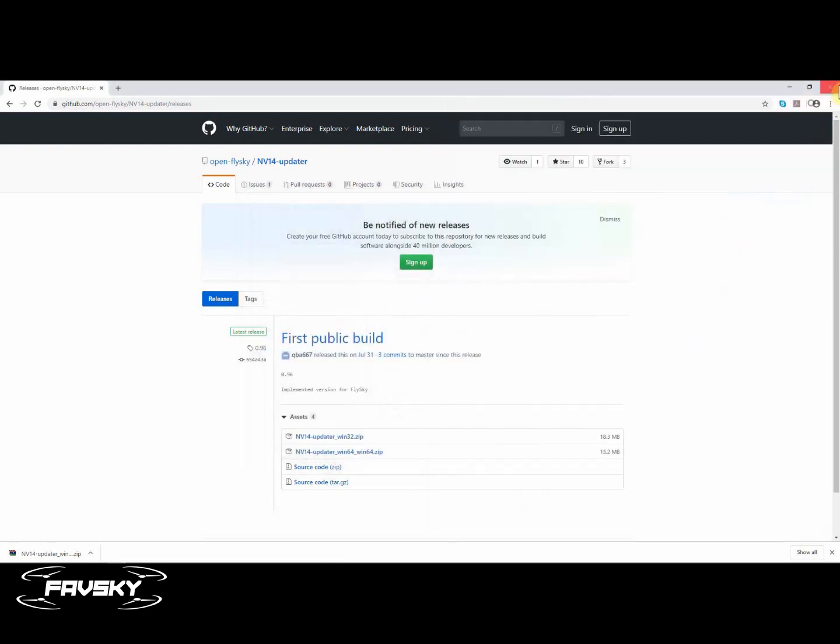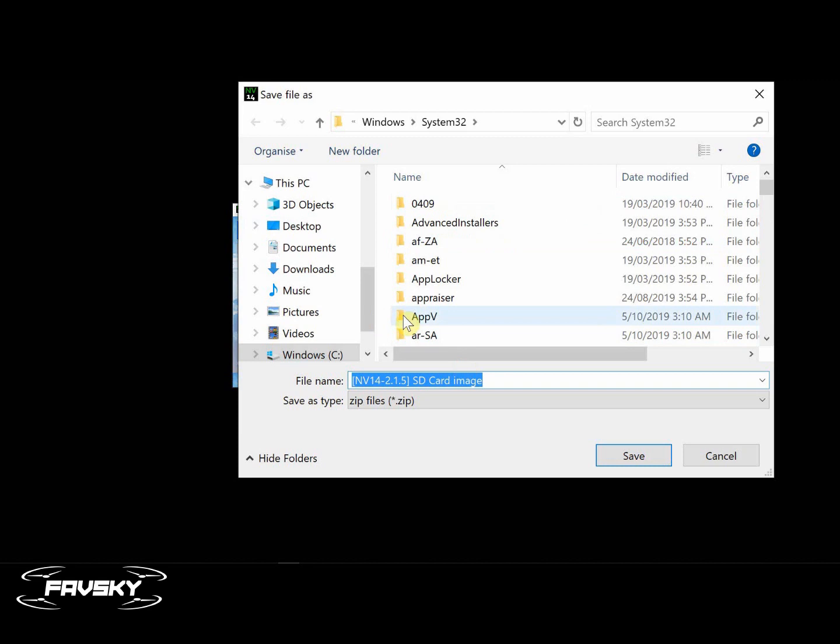Now the first thing you want to do before you even connect your transmitter is download the SD card image. That will download the archive and you can specify where you'd like to download it. That will give you a copy of the latest FlySky SD card content.